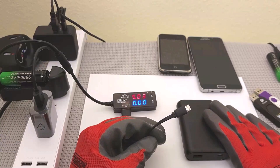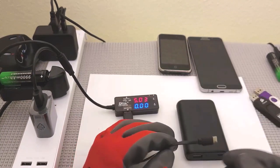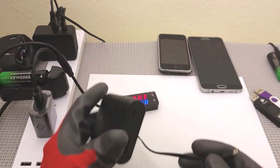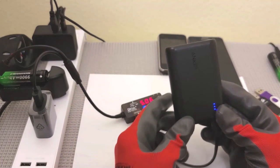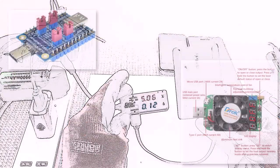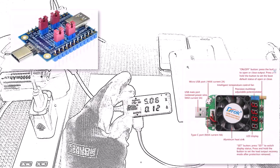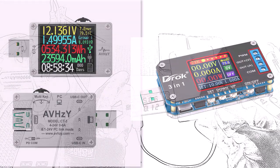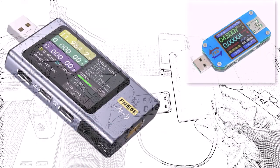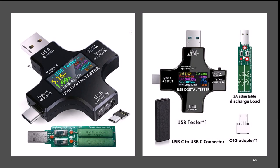Every weekend, I go riding with my engineering buddy, and on the bike trail he turned to me and said, why don't you buy one of those USB multimeters? So I went on Amazon, looked at all these cool new USB multimeters, bought one, and started playing with it. Keep your eyes open for our upcoming video on USB testers.